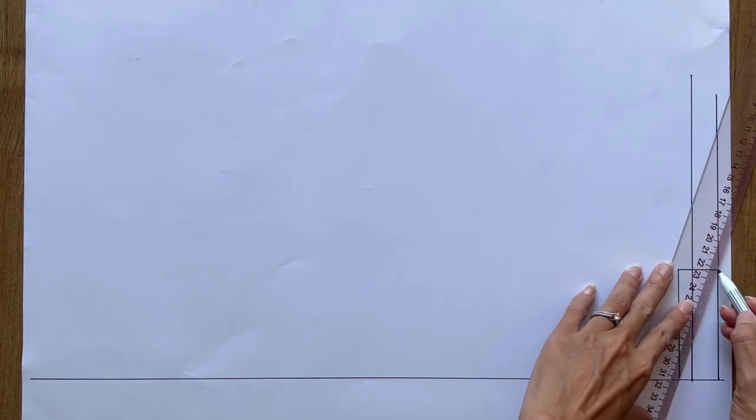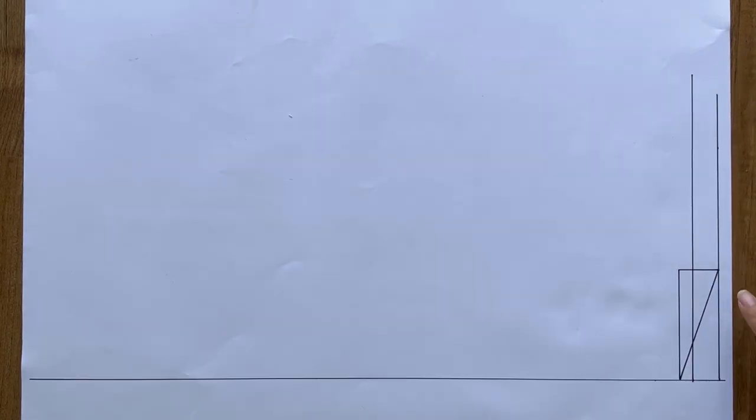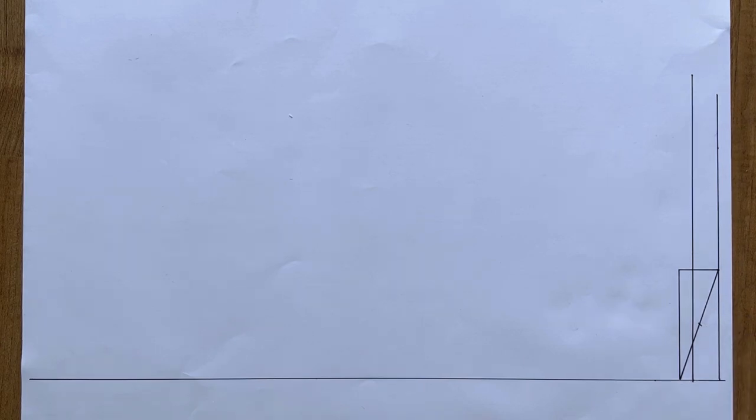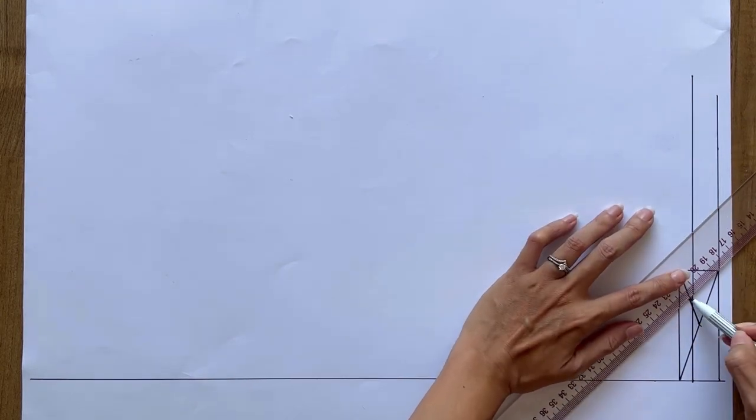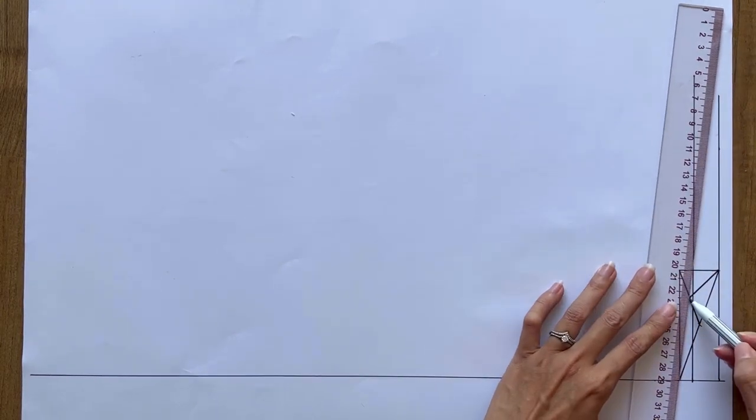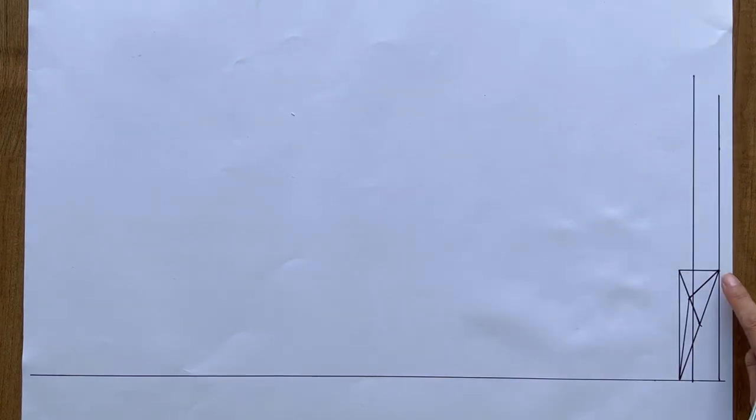After that, I draw a slanted line to connect the end of the new straight line to the mark on the second one. I mark in the middle of this slanted line first, then connecting it to the end of the perpendicular line. I keep marking in the middle of the new slanted line before connecting it to the mark on the second straight line and the end of the third straight line. Based on it, I draw a slightly curved line to create the neckline at the back bodice.